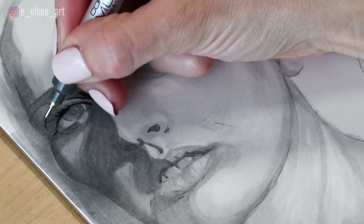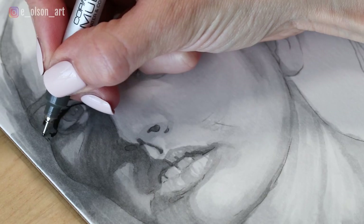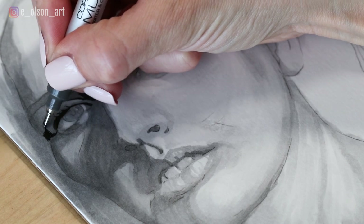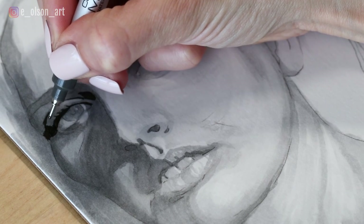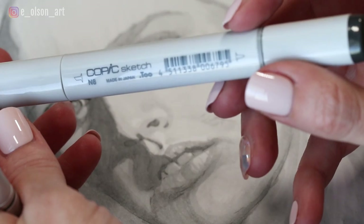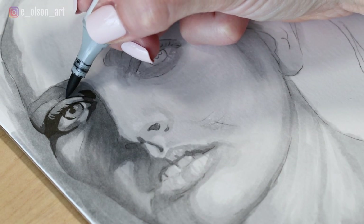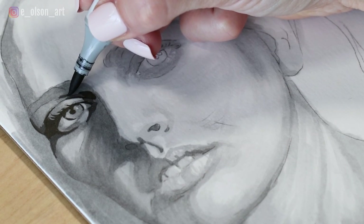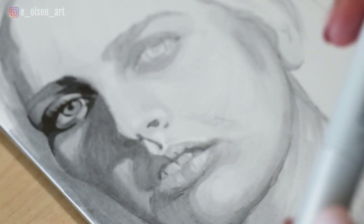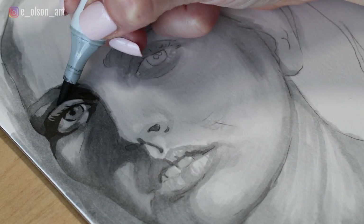So I'm adding in the dark eyelashes and the crease in the eyelid and the dark shadow along the left side of the eye, and this is going to help me be able to judge the rest of my values and go as dark as I need to later. My number eight marker is the darkest one next to the black liner, and the number six is just slightly less dark, so these two work really well for the deepest darkest shadows on that left side of the face.